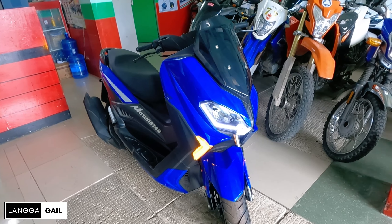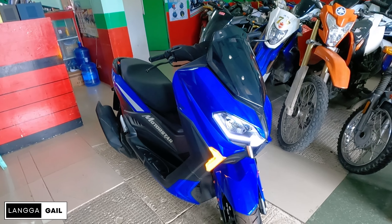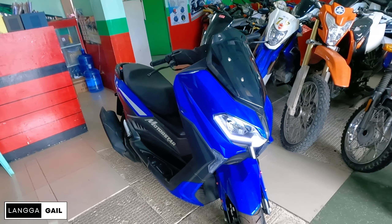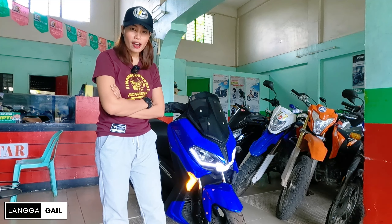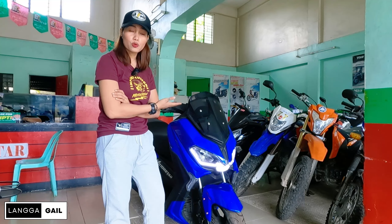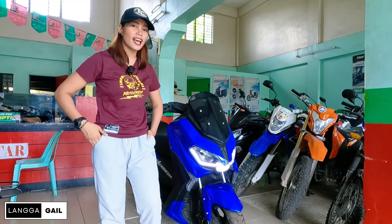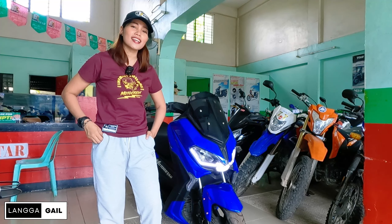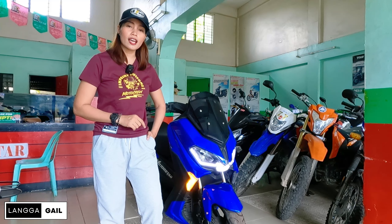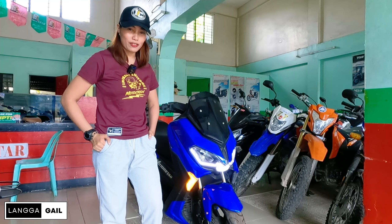Kaya ano pang hinihintay nyo, kung interested kayo at naghahanap kayo ng scooter na to, punta na lang po kayo dito. Ayun nga guys, natapos na nga natin ikutan si Easy Ride 150 FI. Ano yung masasabi nyo sa scooter na to? Sulit ba siya sa presyo niya? Ngayong 2024, I want to know your thoughts below. At syempre, kung bago pa lang kayo sa channel ko at hindi pa nakapag-subscribe, please subscribe and follow for more motorcycle reviews, price updates, at moto features.